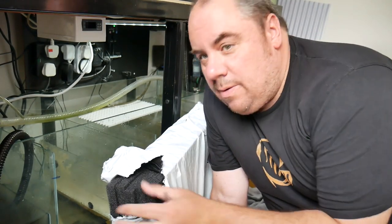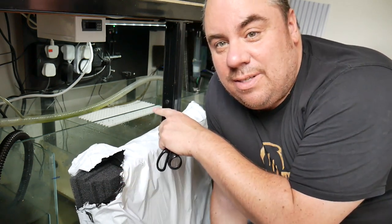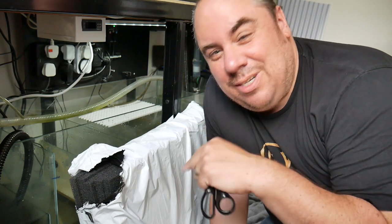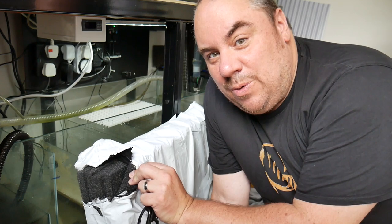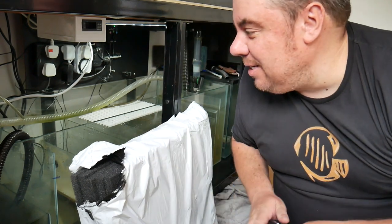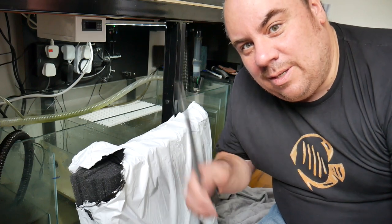I also rearranged the sump a little bit. I've got a bunch of foam sponges off eBay and I'm going to cut them to size. My plan is to have filter floss — their very fine stuff, replaced weekly probably — then some fine foam underneath that, then coarser foam underneath that, and then it'll go through into the biological media. I'll get the tape measure, cut them to size, and get them in.